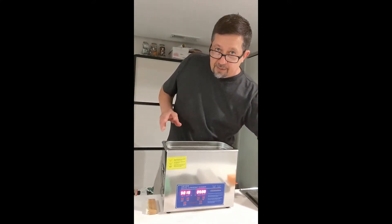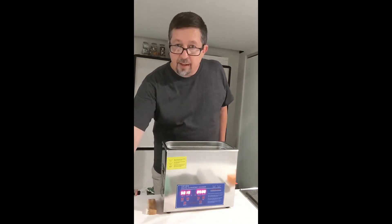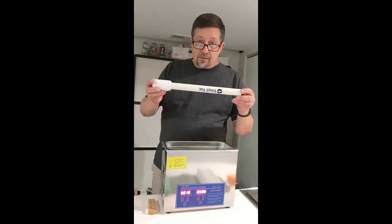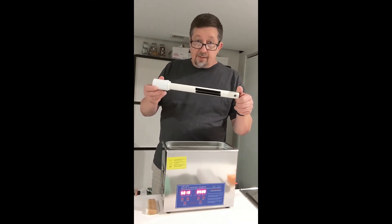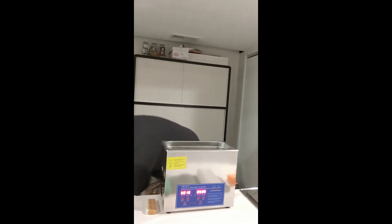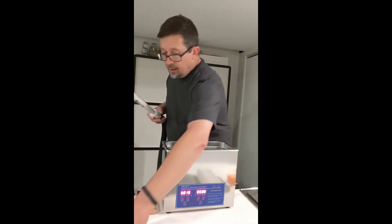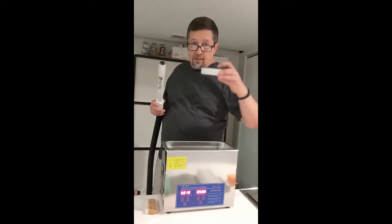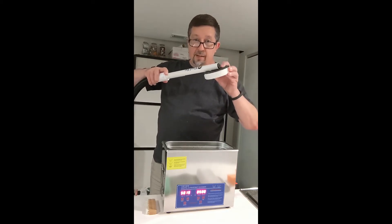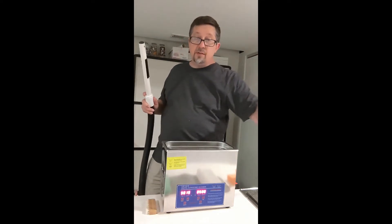The big thing I want to talk about is drying your records and getting them to dry quick and fast. So what I use is Vinyl Vac. It's simply a piece of PVC that attaches to a vacuum, using a little $3 plumbing part to dry your record — quick, maybe once or twice. Doesn't create a lot of static, but you can deal with static later.